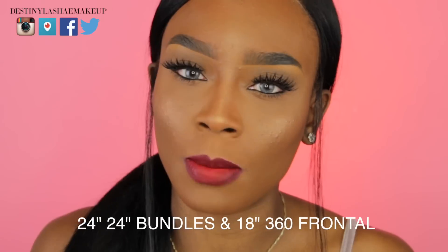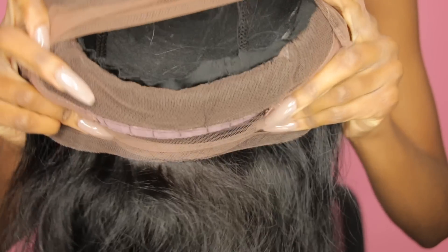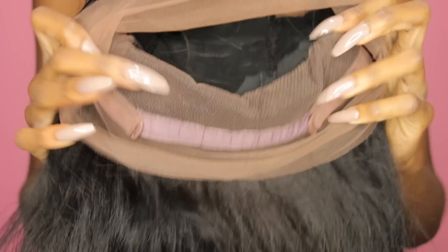If you have watched all my hair reviews, you know which one I'm talking about. I can't remember exactly what hair company it was from, but it was a lot different than this 360 frontal. This frontal had an actual clip in the back where you can actually adjust the wig with the frontal. My last 360 frontal didn't have that, and this 360 lace frontal was a lot wider, which is actually a really good thing.